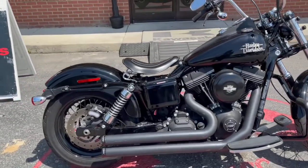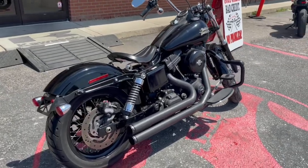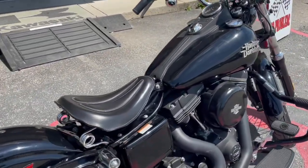It's a 1,500 cc so it's nice, it's clean. They have the 107s, the 106s, Milwaukee engines — very nice, very clean. Harley-Davidson definitely does their thing.